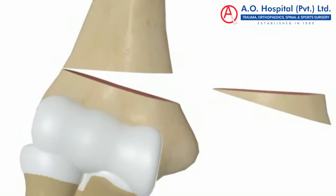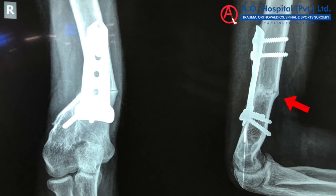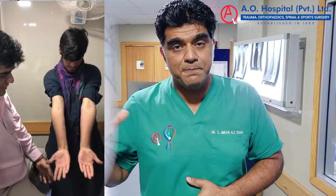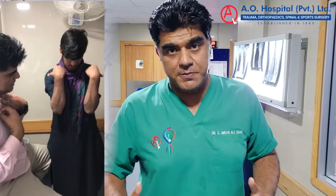Now, you can see that the alignment is straight. The fracture gap that you saw before has healed — there is a full union. After this operation, the elbow is well molded. The main result is that the patient is pain-free, and the deformity has also been corrected.